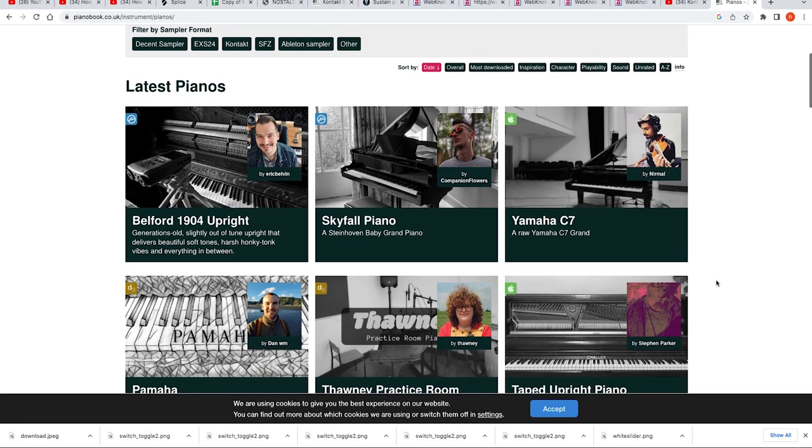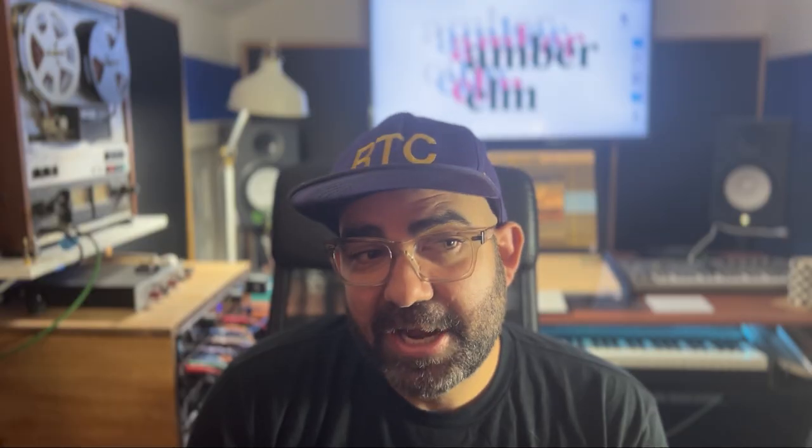Why even make a tape piano? There are so many tape pianos or nostalgic sounding pianos all over the place. Labs is a really good one. If you go on Piano Book there are a ton of old piano sounds, but they're kind of like ice cream flavors. I don't think you can have too many — each of them offer a different flavor.